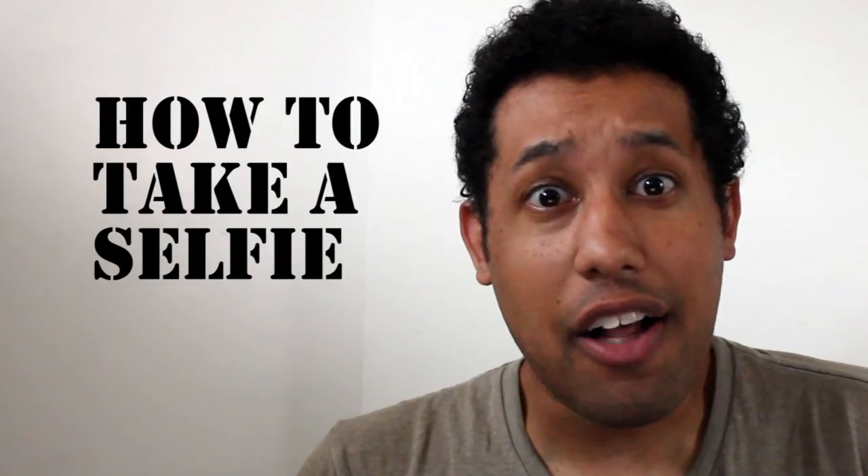Greetings, Internet! Hope you're ready to learn today. Better get out them pens — you guys know the drill by now. Today's how-to topic: how to take a selfie.